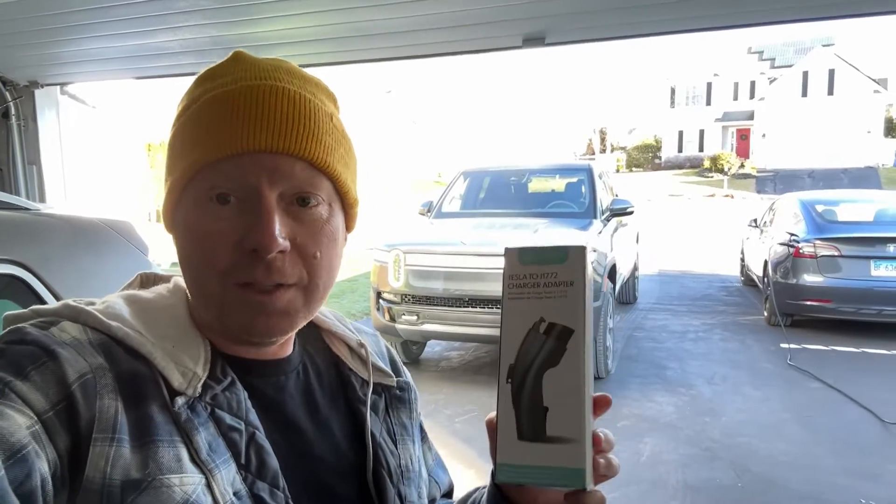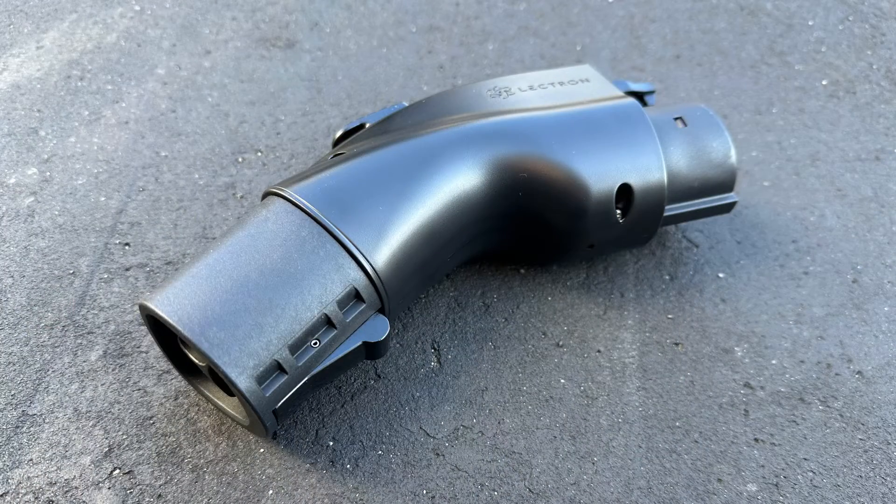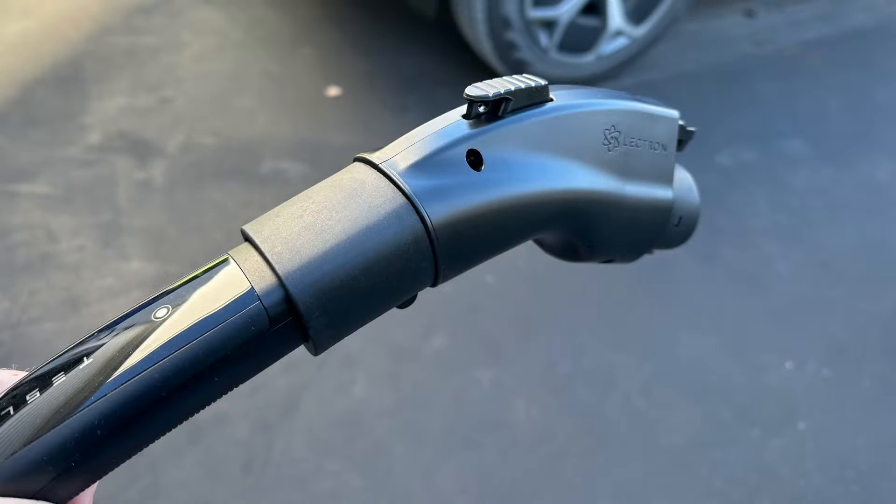Jeff Keen here. Just got the Rivian R1T and I want to try this Electron Tesla J1772 adapter. Let's see how it works. So I have a V3 Tesla wall connector. When I commissioned it, I said any vehicle can charge. Make sure that yours is set the same or this won't work.